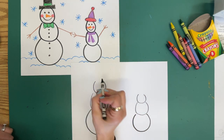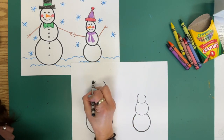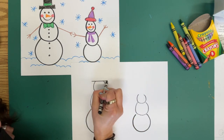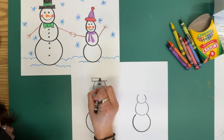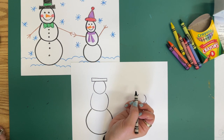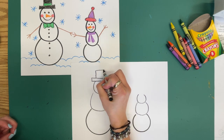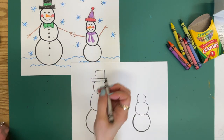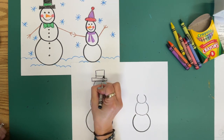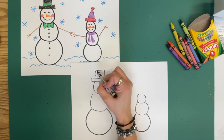I'm going to go ahead and put a top hat on our adult snowman. I'm going to draw a long, skinny rectangle with a square on top, and put a line separating them. This is one of the things you can color in with black.